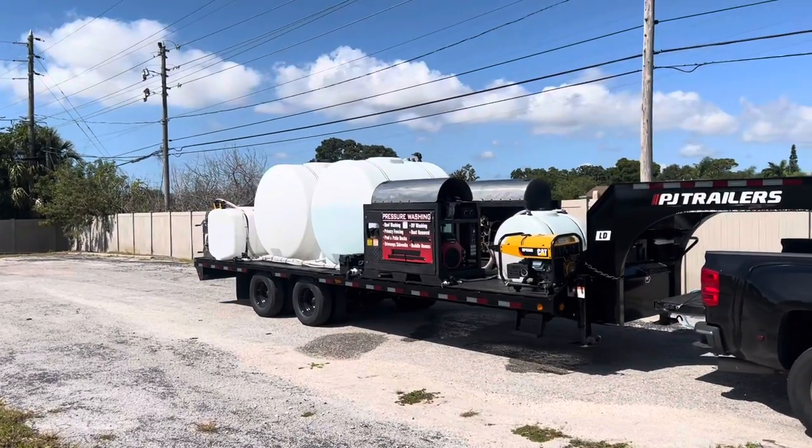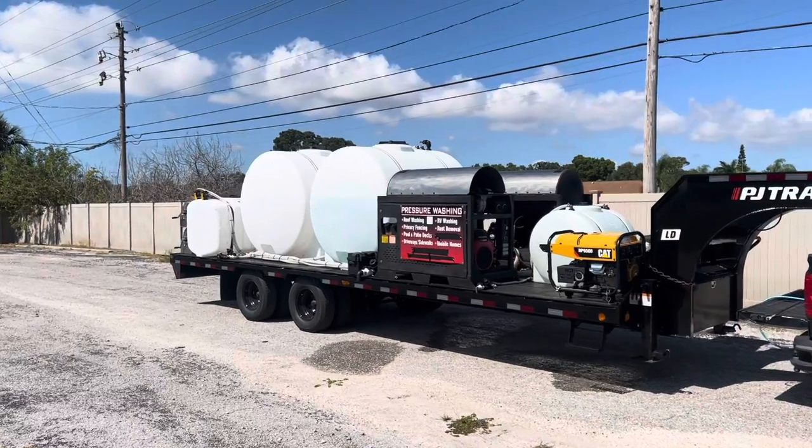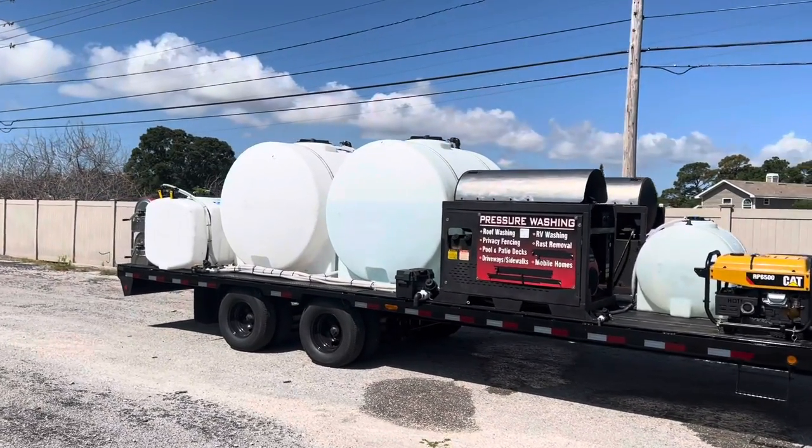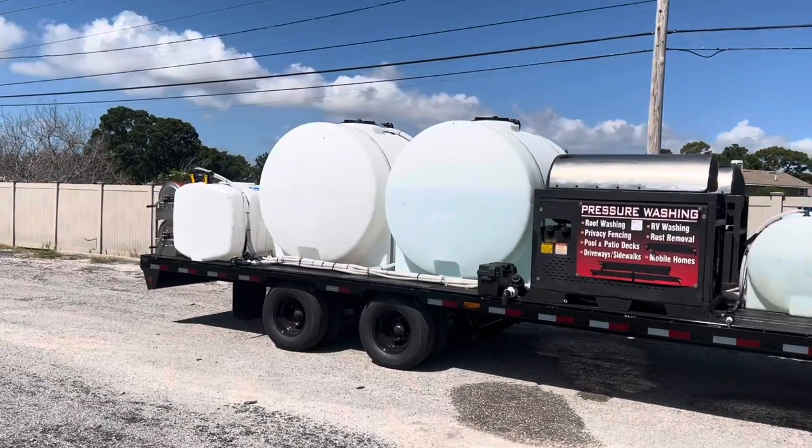I have my CDL license — yes, I can drive this thing, it's not a problem. I had two other gooseneck trailers before.